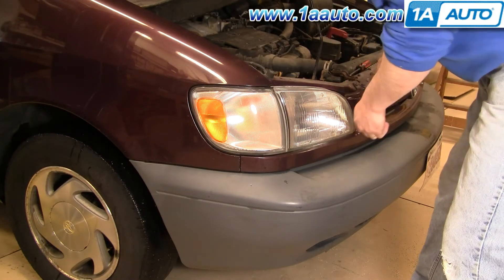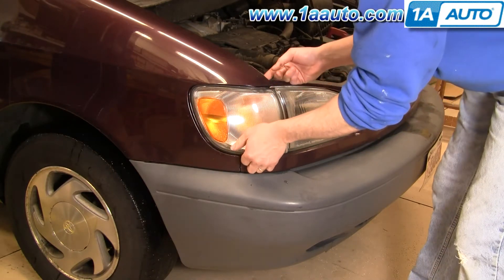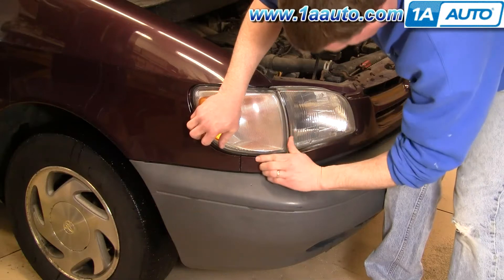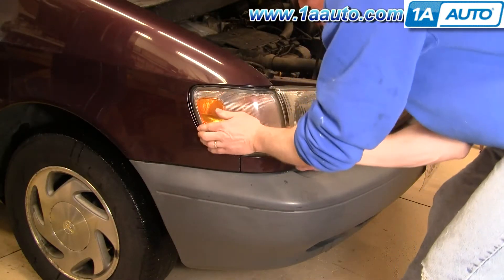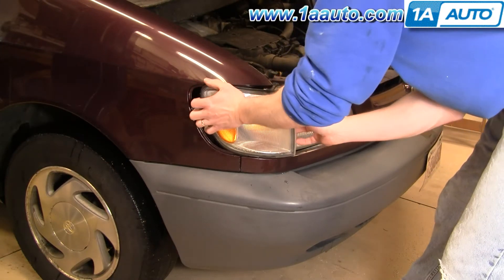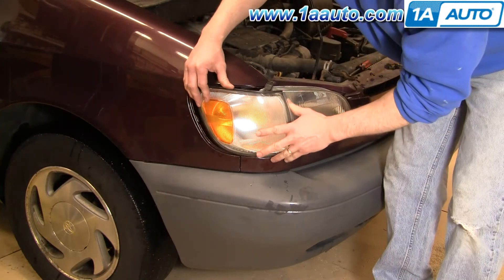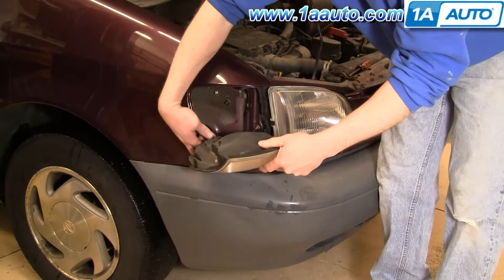pull forward on the lamp, then pull forward, down, and lower. Pull that out, bring that up, and here's your bulb.